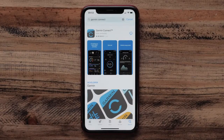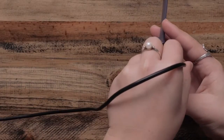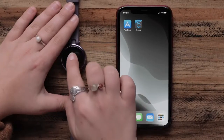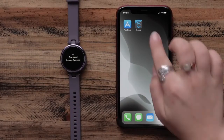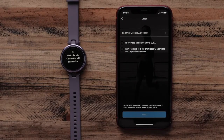First, download the Garmin Connect app to a compatible smartphone. Then, you'll need to plug in your Lilly with the included charging cable to turn it on. Once you see Hello displayed on screen, open the Garmin Connect app and follow the instructions on your phone screen to set up your account and watch.